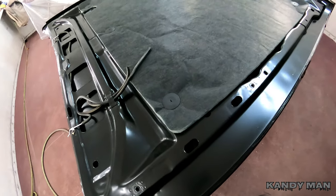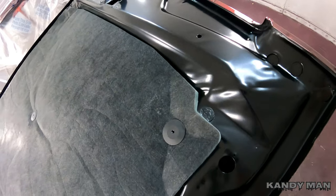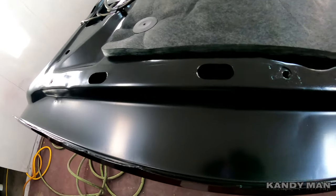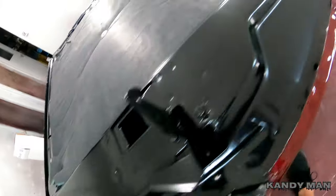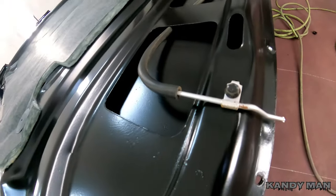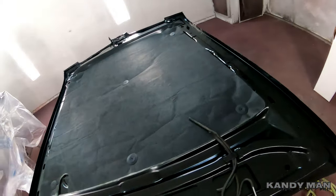All right, so we have the hood insulator pad — the brand new one. It's all installed. It comes with the new clips and I ordered that also from OPGI.com. Look at that nice look now — we got the fresh satin with the nice edge of the candy and then we have the new insulator pad. Look at the detail in it. I'm going for a really nice look. Even got the squirters, brand new, nice and fresh silver on them, and just nice and clean.